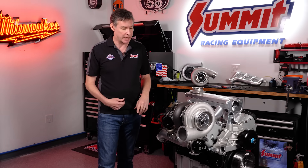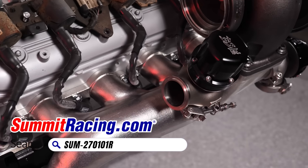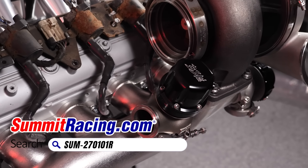So each one of these wastegates is only having to deal with four cylinders at a time instead of eight. We run two 44 millimeter — 45 millimeter gates. This is our diaphragm style gate, very inexpensive. We've also got this very high-end piston style wastegate, and of course we've got all of our adapters too.